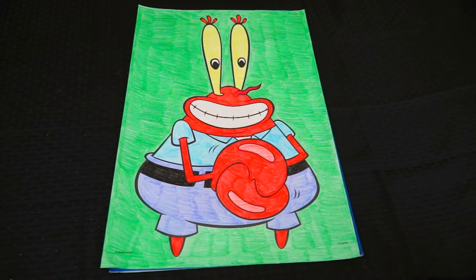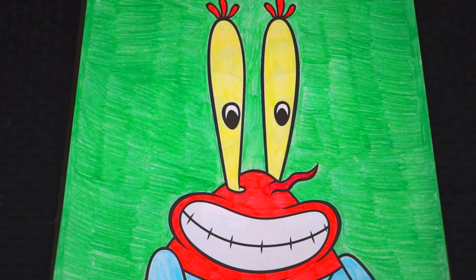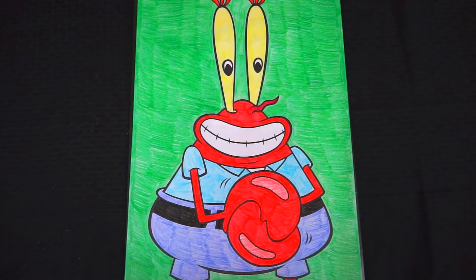Okay, I'm all finished. Wow, I love how this one turned out. Mr. Krabs looks so happy. He must have just seen some money.